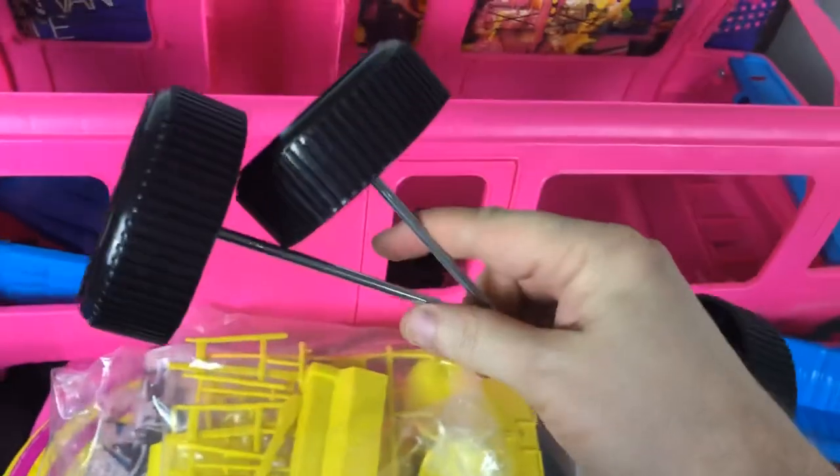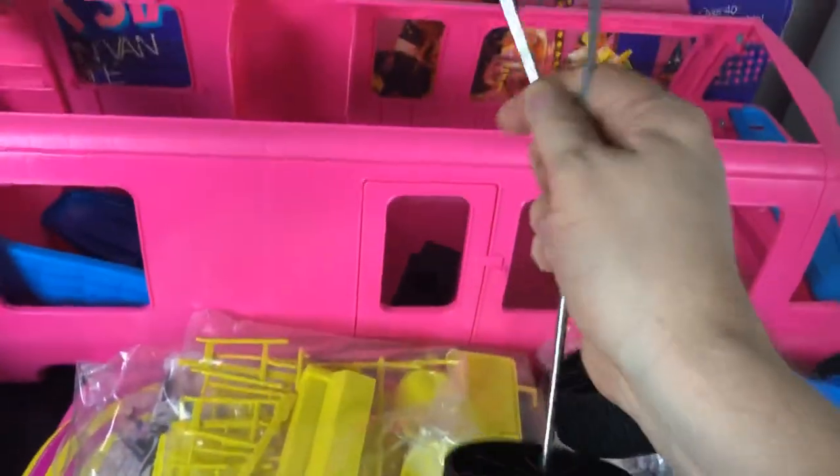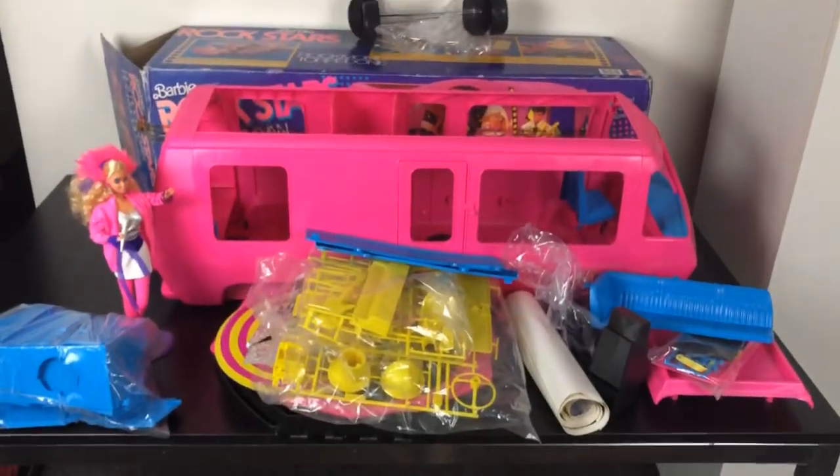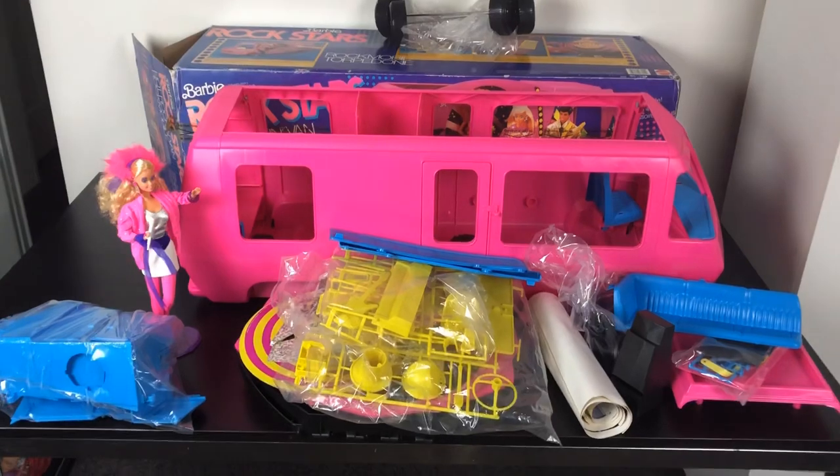There's another bag with the bathroom and kitchen cupboards — there's so much in here. We have the wheels. Once I put the wheels on, this is why I've been hesitant to assemble it — if I put the wheels on it'll be too high to fit back into the box, so I'm not really sure, maybe I can remove them. We also have the driver's seats which just clip in, and the bunks and another driver's seat.